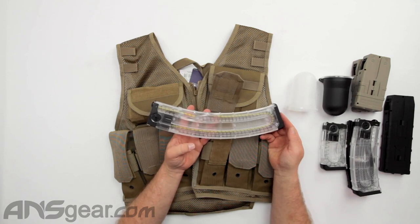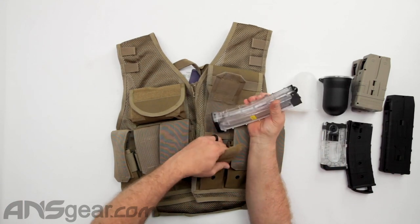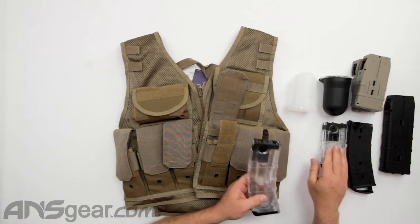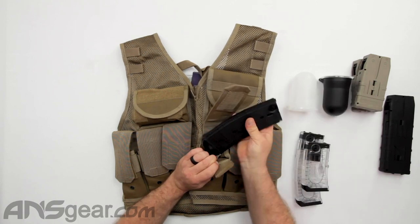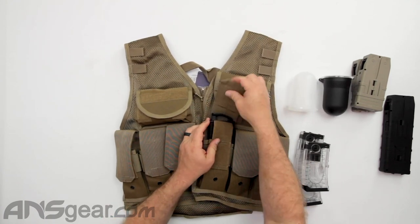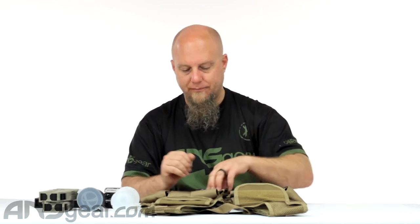The 30-round First Strike magazine is not going to fit in there. The Die 20-rounders go in with no issue — plenty of Velcro on those. The 10-round First Strike is perfect, no issues. The Tippmann magazine drops right in, even with the pull tab on the bottom. So most magazines are going to fit. The 30-round First Strike mag won't. The Die 20-round — and conversely the CF continuous-feed 20-round Planet magazine, which I believe is about the same size — will be right on the edge of being too big.